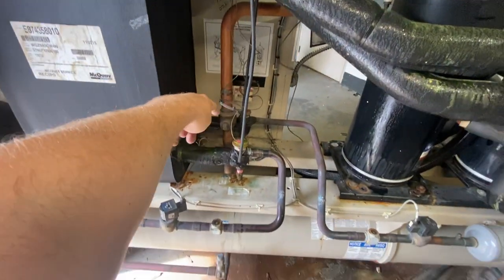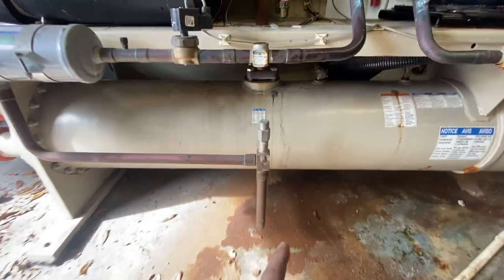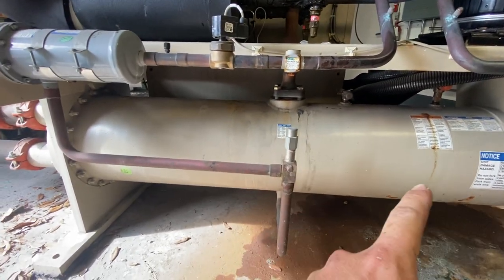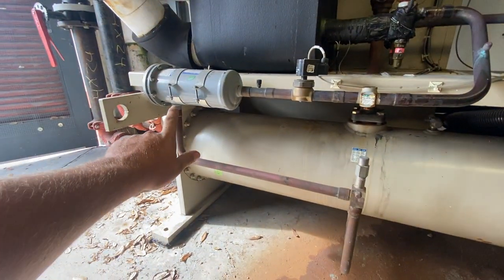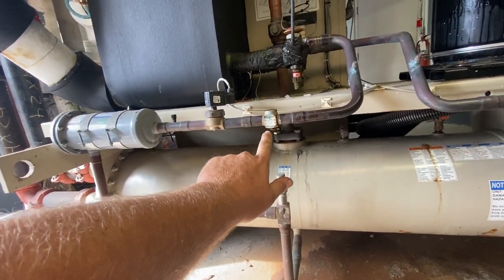Your discharge line comes down — that's the copper pipe there — it goes down into your condenser barrel. It comes out as your liquid. It comes up, goes through your liquid line dryer, through your liquid line solenoid valve, through a sight glass.